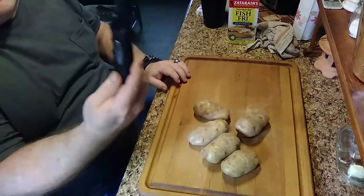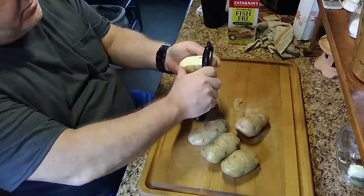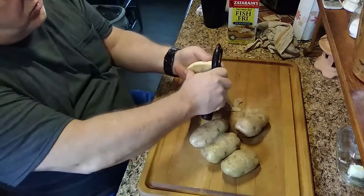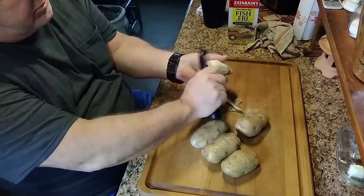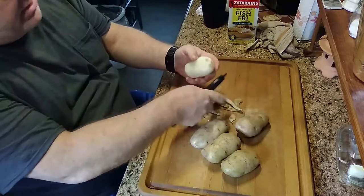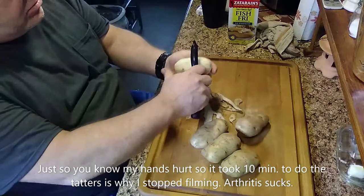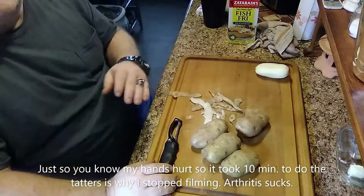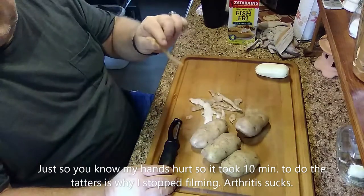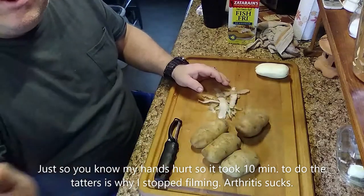We're gonna do the simple thing and peel the potatoes. Peel these things off here — pretty simple. Get any bad spots off of there. You don't have to get all the peel off if you don't want to. I just don't care much about it. Let me peel these up and we'll be right back and show you the next step.